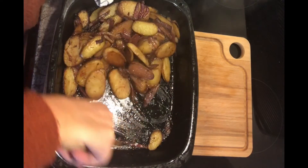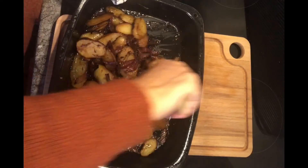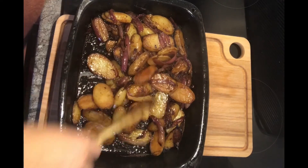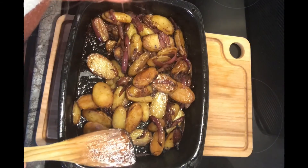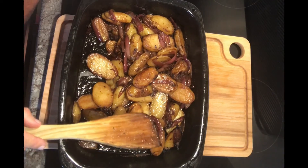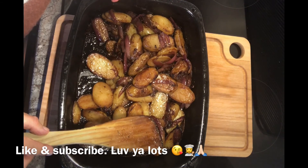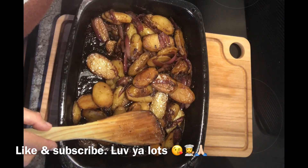They look lovely, don't they! Oh, they smell amazing, they really do. You can put these with anything you want because it's a potato. Let's try one without burning everything — oh, nice and caramelized, potatoey, and definitely yummy. Thanks very much for watching, love you lots, see you soon, bye!